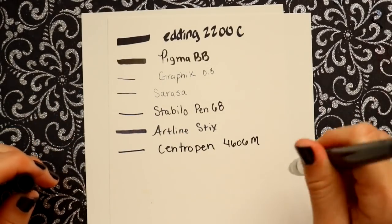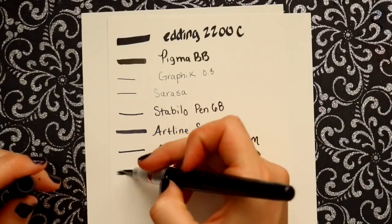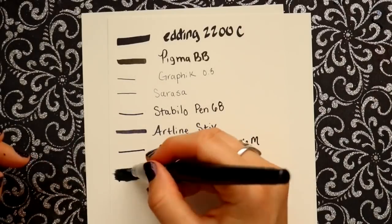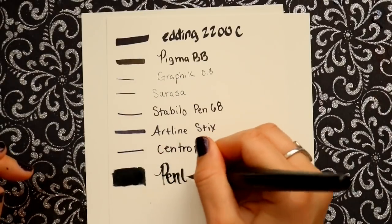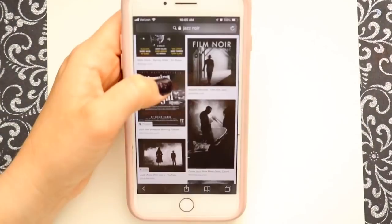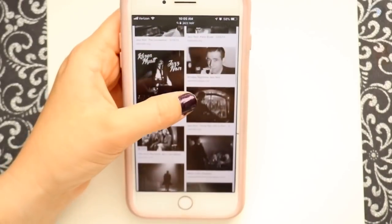I really miss Scrawlrbox because it gives me the chance to look at all these different art supplies. Some I already knew, like the Stabilo pens — love those — and the Pentel brush pen. But it's always nice to fall in love with an art supply, and they can send you more of it or give you the chance to try different fineliners. The thing I really liked about this particular box is that I got to practice a lot of lining.